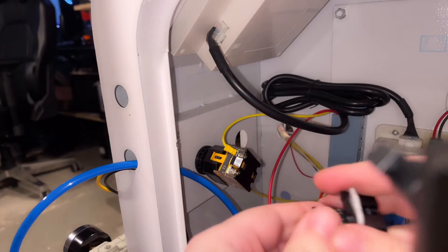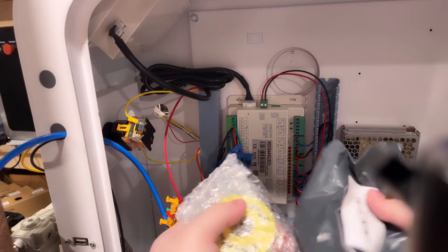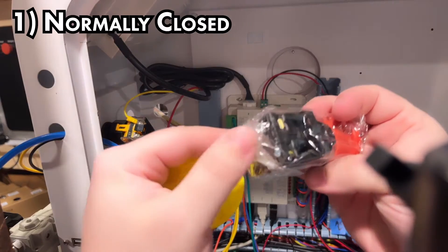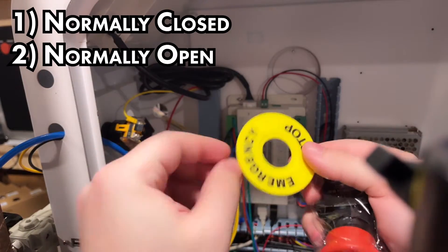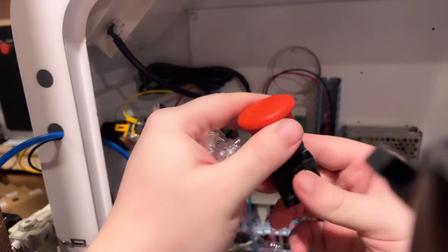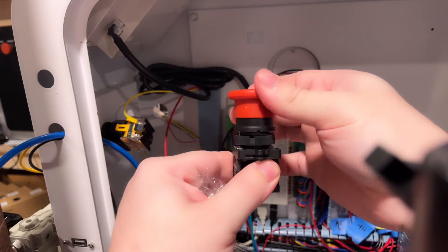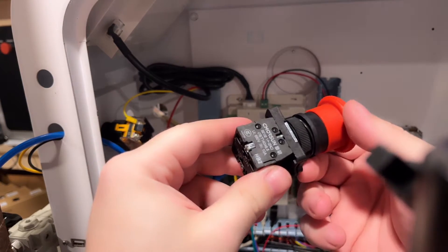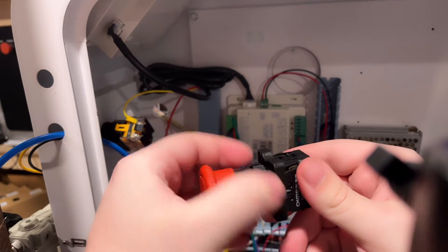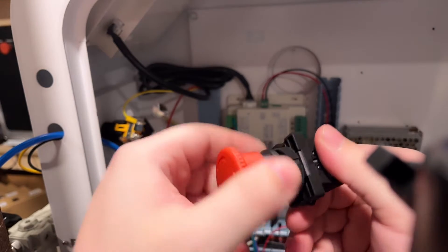Now we're going to unbox our replacement emergency stop button — it's a very similar style. Emergency stop buttons come in two types: normally closed and normally open. Normally closed is the most common and that's what you're going to likely want for your laser machine. That means it's normally going to be pushed in to power off. You want to be able to slap that button and have everything shut down immediately, so opening or undoing the e-stop should allow you to turn the machine on.